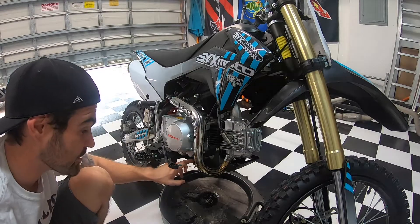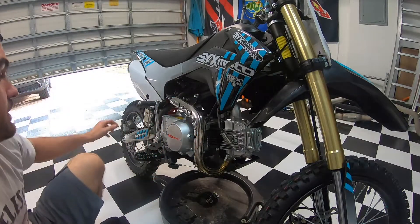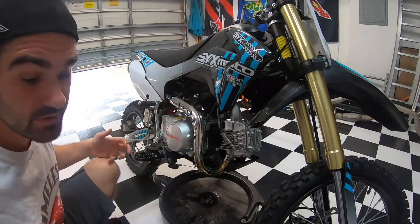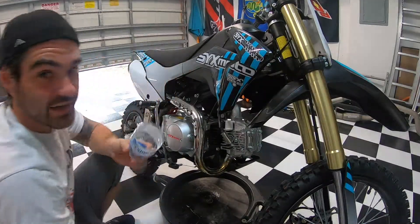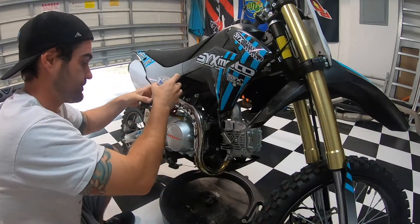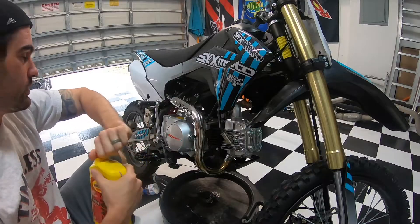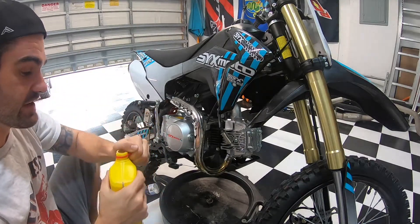There was a line on the drain bolt showing where it was previously torqued, so I'm going to torque it back to there. Now let's get the new oil in. I didn't have a small enough funnel so I had to MacGyver one together. I'm going to go ahead and fill this motor with oil — again, somewhere between 700 and 800 milliliters.